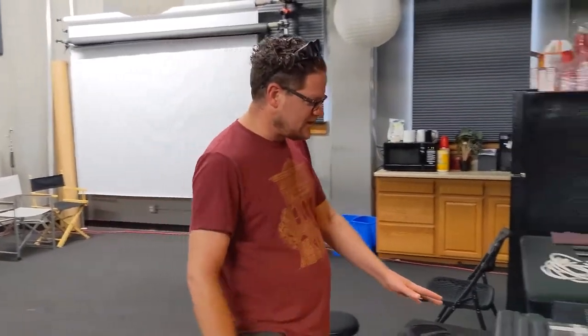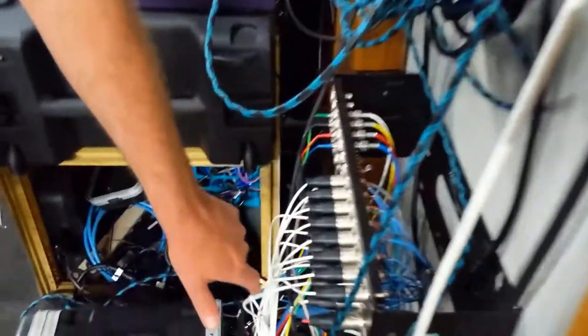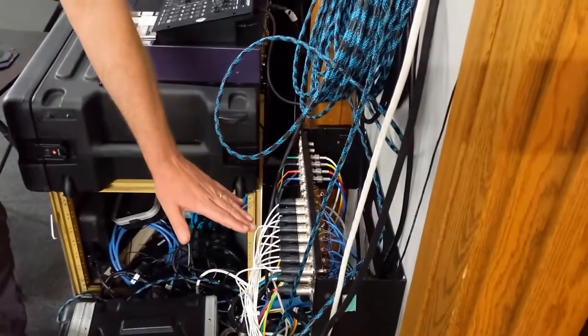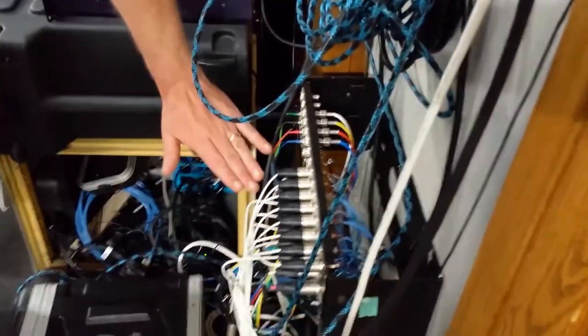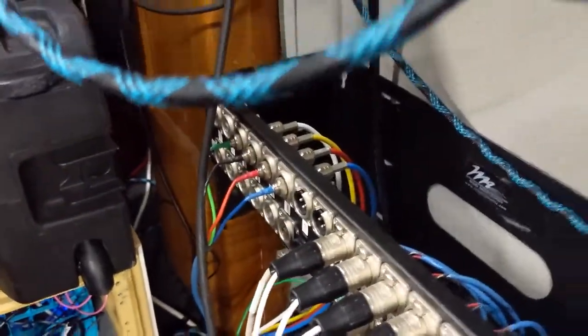We have 16 mic lines right here which are wired directly to the studio downstairs, and then there are these two returns. What we use them for during SoundCloud sessions is to run the audio back up here — it goes to a camera, so the audio gets embedded directly onto the camera signal.